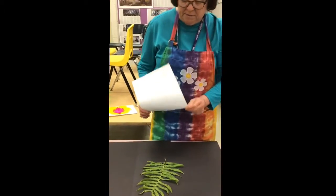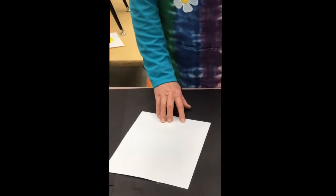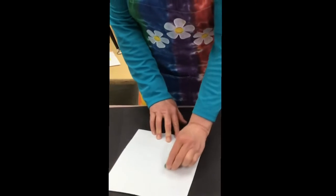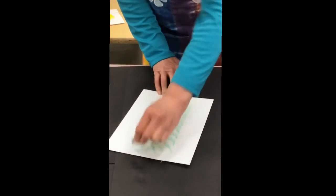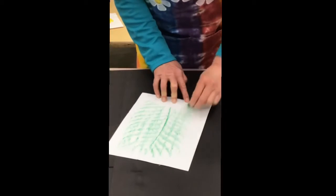You're just going to put the leaf down, put the paper on top of it, use the side of your crayon — I just have a broken crayon, nothing fancy — and just draw straight lines across your paper and you will get all these wonderful textures and patterns of the fern.